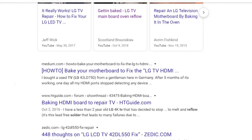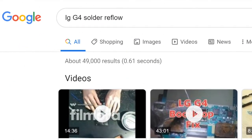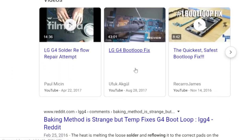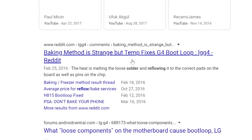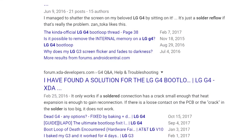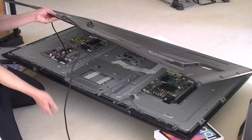I also have an LG G4 phone, which encountered a similar problem after I used it for 14 months. There are many similar failures related to this phone. This soldering issue has been going on for nearly a decade, across different products. I'm really disappointed that LG's manufacturing still hasn't been able to fix this issue. I have stopped buying any LG products since my TV failed about two or three years ago.